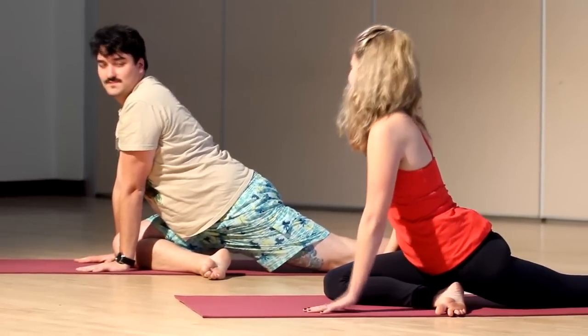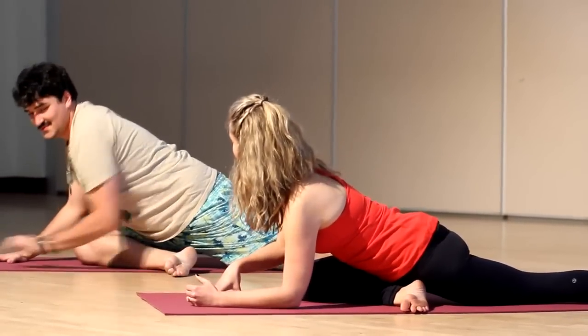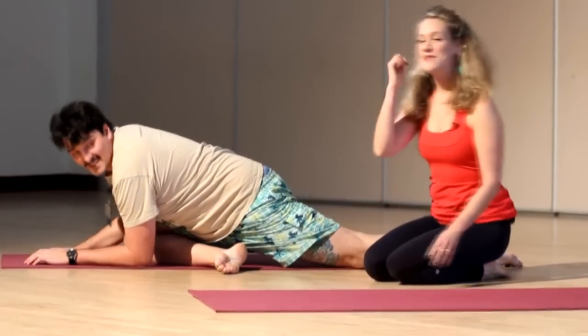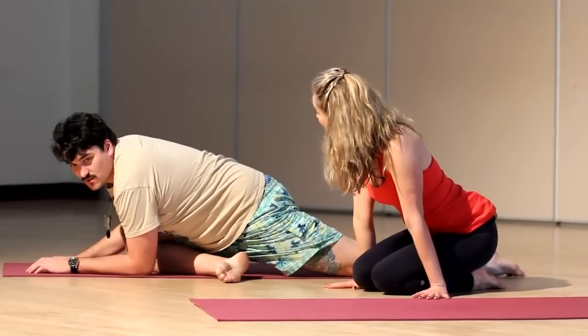Walk your hands back. Take a breath in, and then exhale, come forward. This stretch might be really strong in the hips, but there shouldn't be any pain in the knee. If the knee was hurting, you'd need to come out of it and go onto your back again.